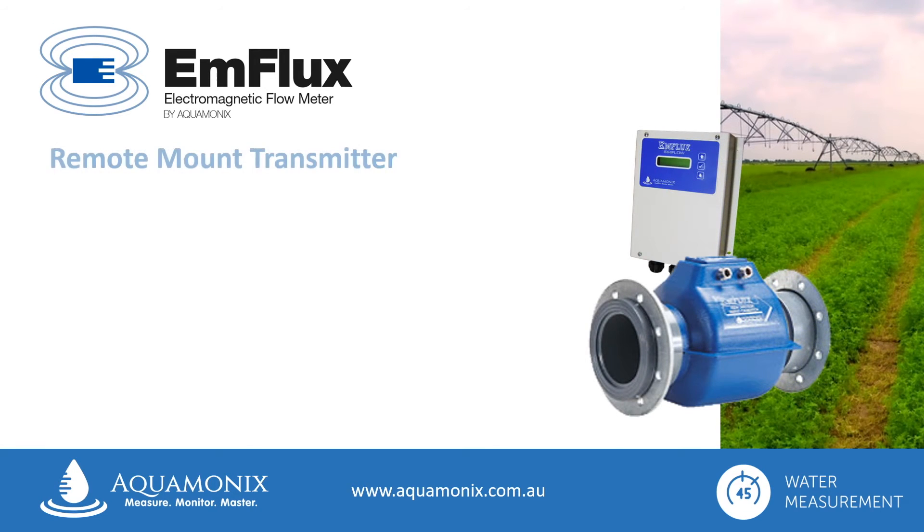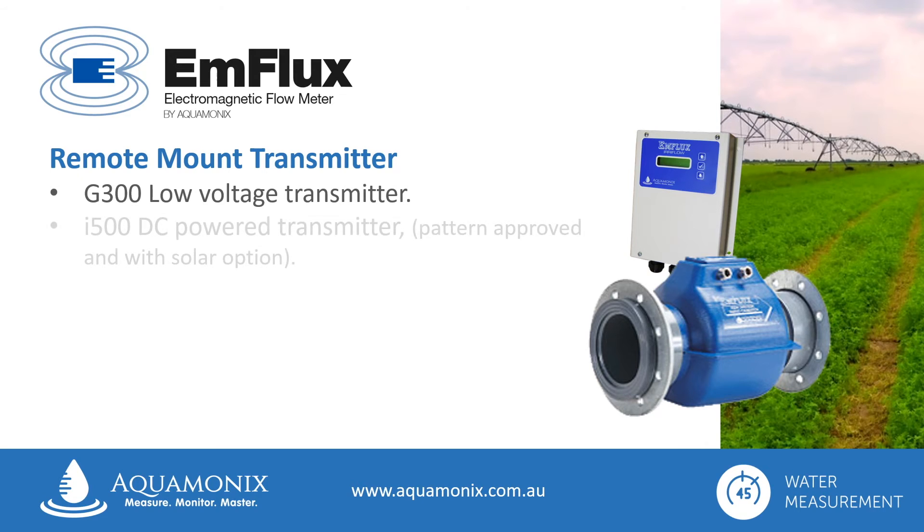The Ag2000 uses a remote mount transmitter to produce the electromagnetic current, and there are a range of compatible units available. The G300 low voltage transmitter is ideal for shared power sources and mounting into other control panels. The i500 DC pad transmitter is ideal for remote mounting applications, as it can be solar powered, and is also patent approved for compliance monitoring.